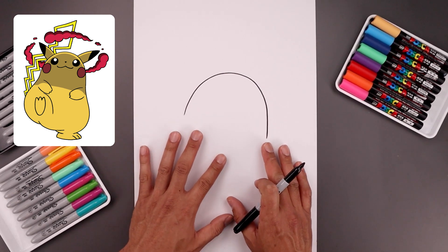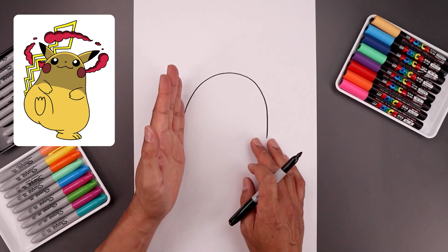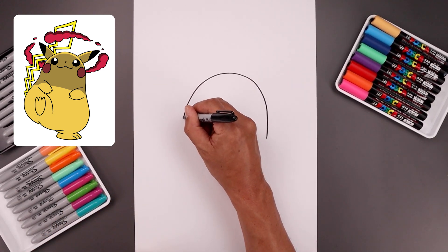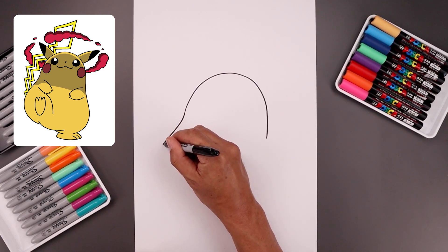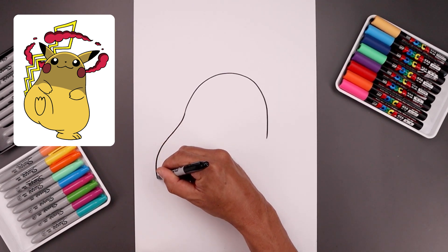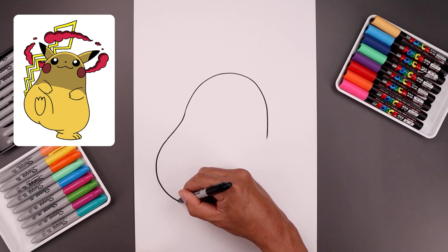Our character is going to be standing on its right foot, so let's go back to the side. We're going to bend the body going up and out, rounding this out, going out towards the hip, round at the bottom of the body, and pull that in to right about there.